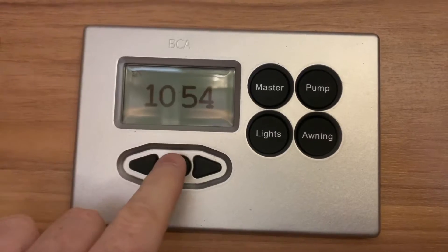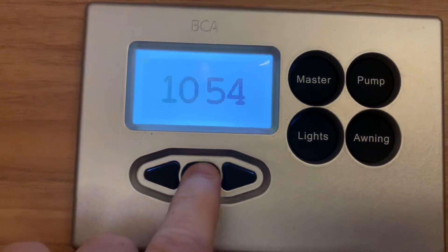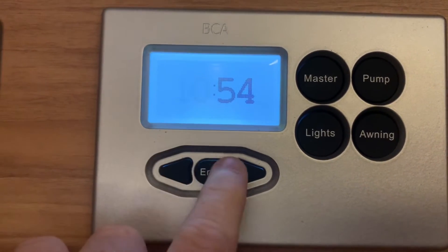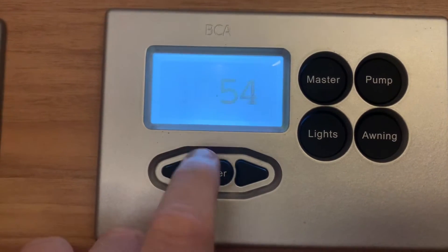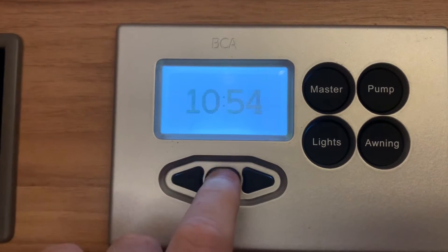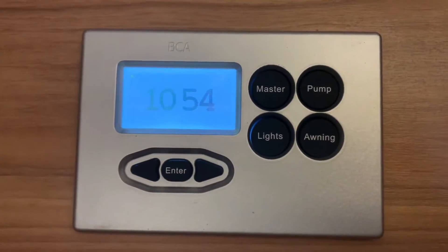To set the time, press and hold the enter button and that will start flashing the hour. You can then set it with the left or right arrows to change the hour. Press the enter button once happy and we go to the minutes, which we can adjust. Press the enter button again and there you go — we've set the time, simple as that.